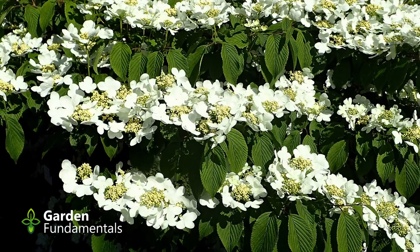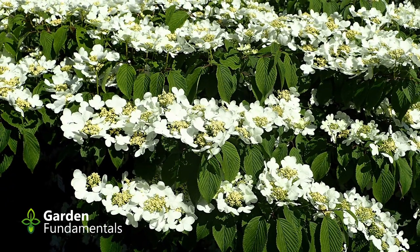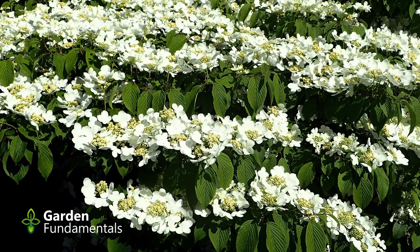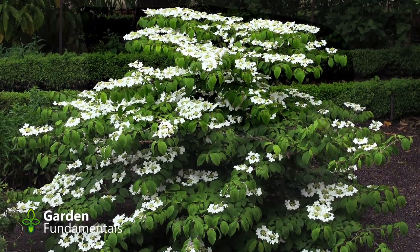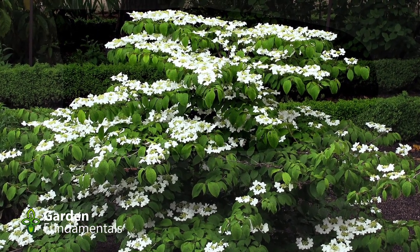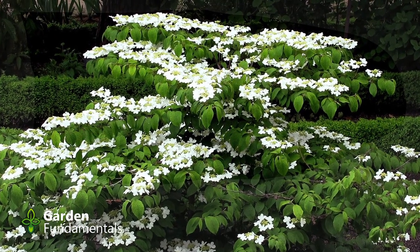Viburnums are mostly white — there are a couple of pink ones, but you're dealing mostly with white flowers. They're easy to grow shrubs or trees. In fact, one of my viburnums I trim as a shrub and one as a single-stem tree. Their growth rate is about medium for a shrub. They have very few pests, but there is one you should be aware of, and I'll deal with it at the end of this video. For the most part, insects seem to leave them alone, so from a pest perspective they're a real good choice.